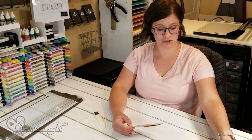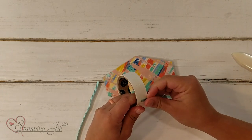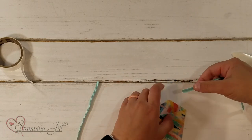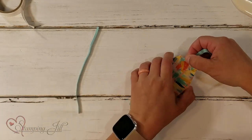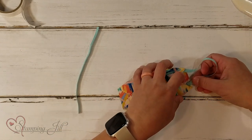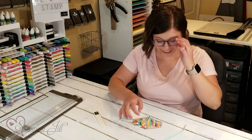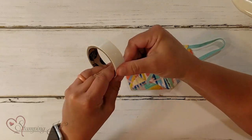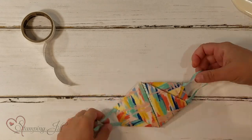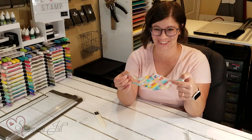Now I need two six-inch pieces of ribbon. I'm going to use glue dots — just one on each edge of my ribbon — and put them right here on the back, one on each side. And look — it's a face mask, you guys! It's a face mask gift card holder. You put a gift card right in there.